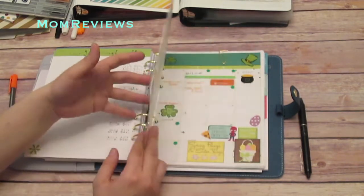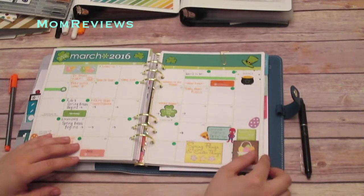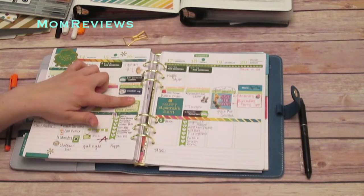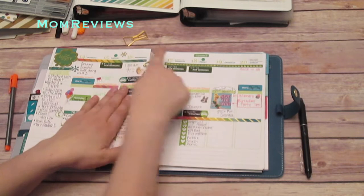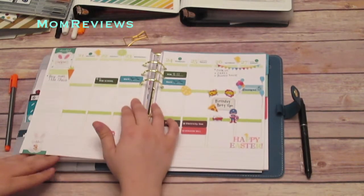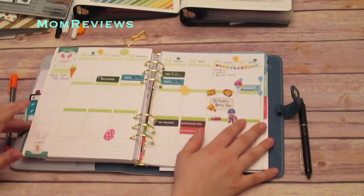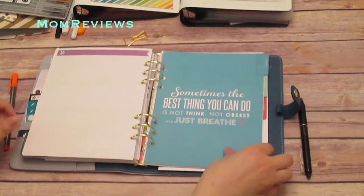Here is my Erin Condren. Here is March. My new Kate Spade paper clip — how freaking adorable. This is what this week looks like. I'm really happy with it — I used a lot of the Erin Condren monthly sticker books. This is next week, which I'm about to do a plan-with-me to finish up. A lot of this I did a while ago but I'm really happy with it. And then here is April.